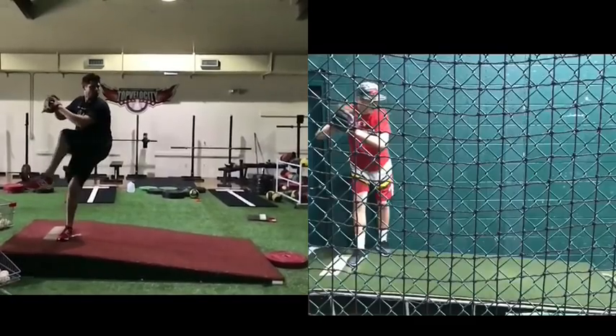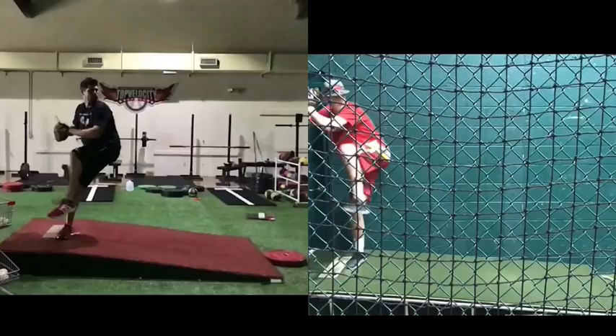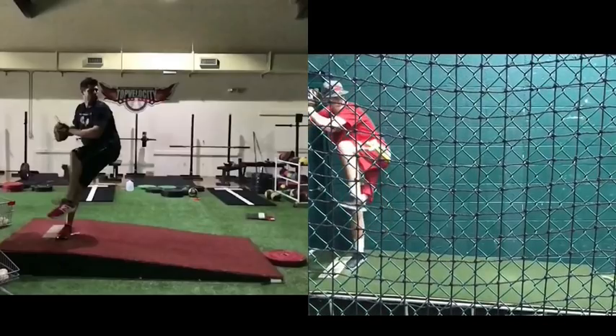You can see Cody out of his leg lift — big aggressive mover, starting a lot of momentum. Coming up into the lift, Jack's balancing up and leaning back.